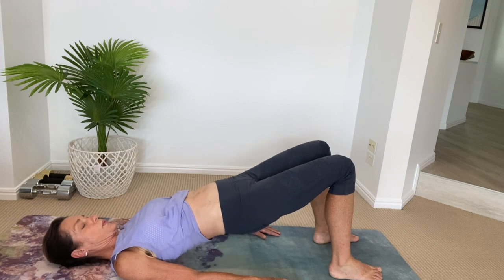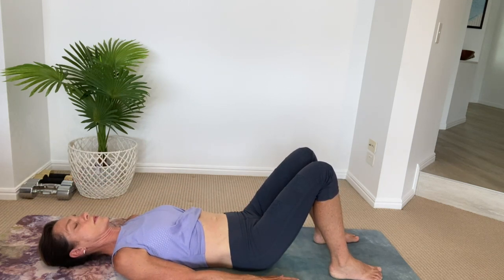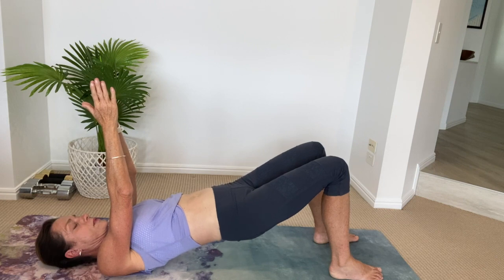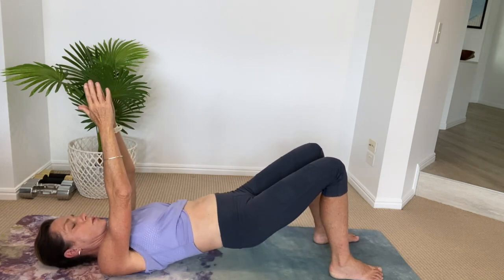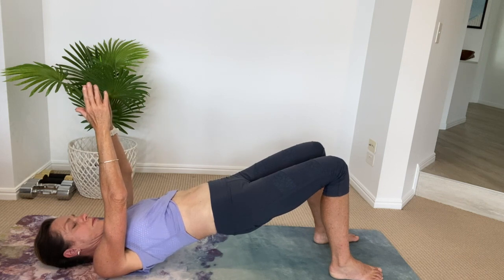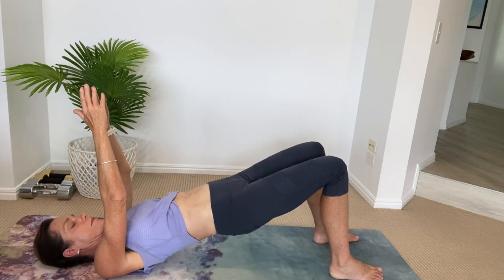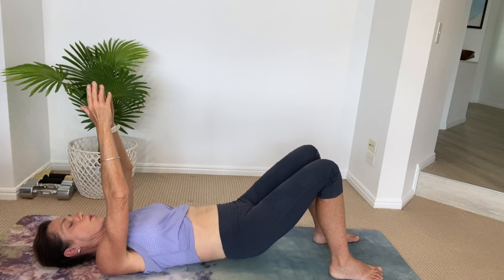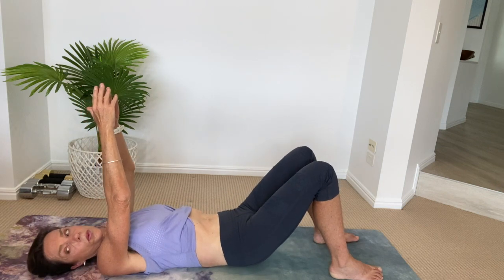Our last exercise today is our shoulder bridge. Come up into a shoulder bridge position and paste one vertebra at a time back down into the floor. Inhale as you flatten the lower back, exhale as you peel off into your shoulder bridge. Bring your arms up above your chest in what we call arrows. Peel off your spine one vertebra at a time, raise those hips up, squeeze your bottom cheeks tightly together, then paste all the way back down. This strengthens your bottom muscles, core, and hamstrings, while giving mobility back into your spine. Just make sure your chin is tucked and your neck is lengthened, not shortened.